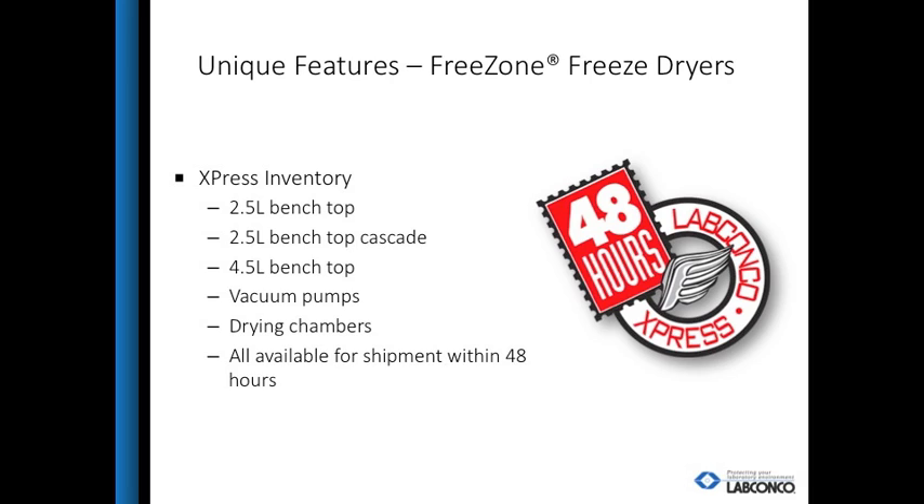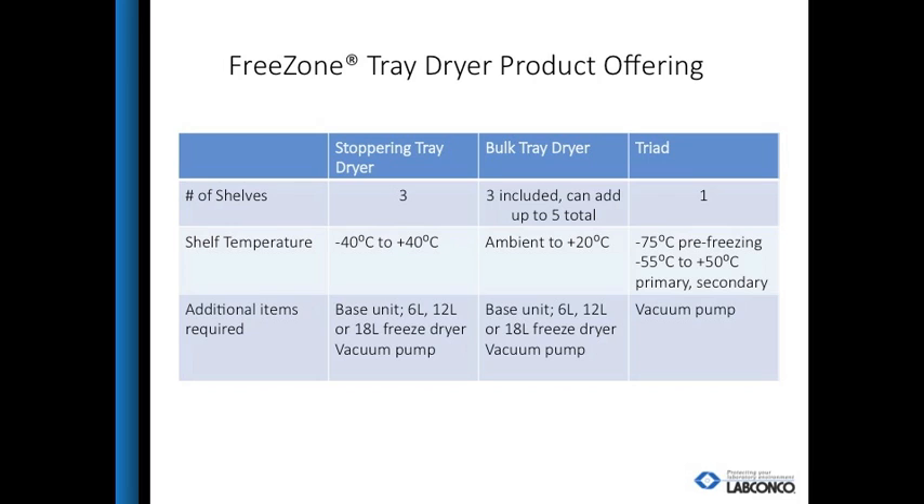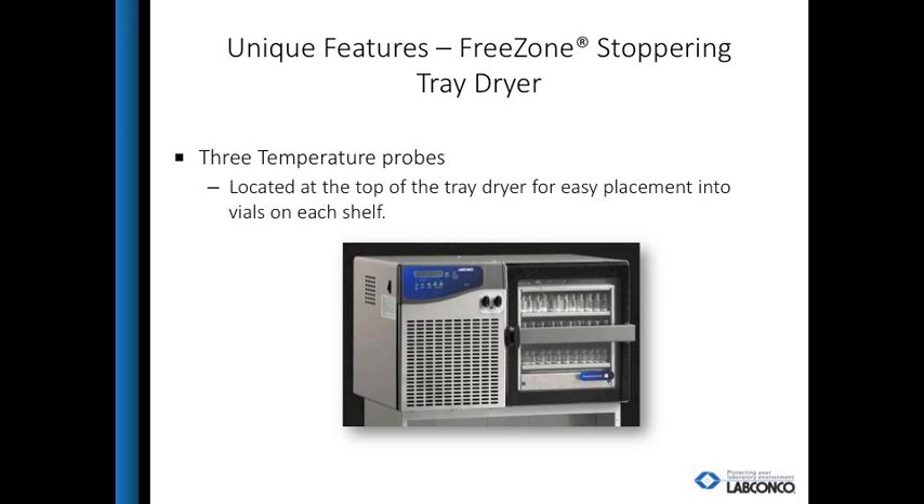Some freeze dry models can be shipped in 48 hours for customers who need a unit quickly. LabConco also has a line of tray dryers. The Stoppering tray dryer and bulk tray dryer require a 6, 12, or 18-liter freeze dryer for operation. The Triad is a stand-alone tray dryer that includes a 2.5-liter collector that reaches minus 85 degrees Celsius and has one shelf. Unique to the Stoppering tray dryer are three temperature probes to monitor sample conditions during the freeze dry process.